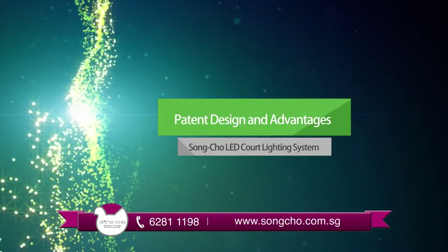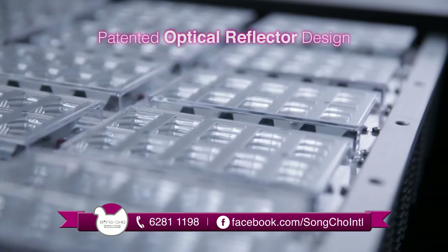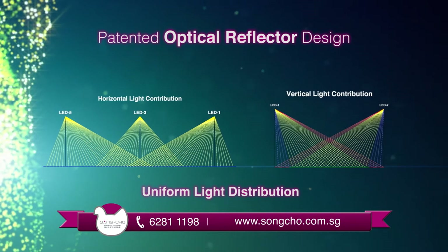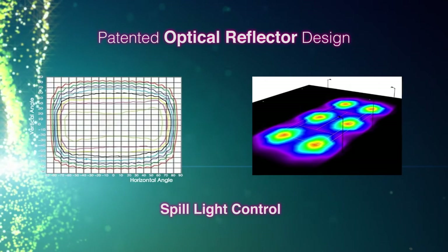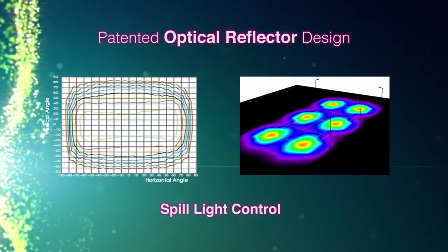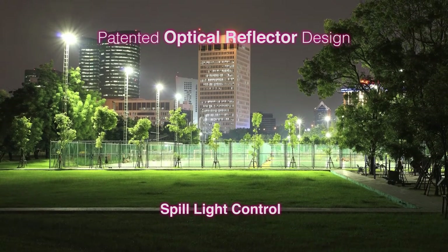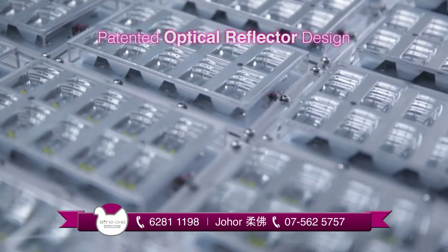Songcho LED tennis court lighting system is a highly efficient, low-maintenance quality solution. Songcho's patented optical reflector has outstanding optical properties that ensure uniform light distribution. To meet the lighting standards needed, Songcho's reflector technology has superior spill light control, providing precise light distribution within the court area. This ensures that light pollution is not caused to the surrounding neighborhood, thus promoting a harmonious living environment.